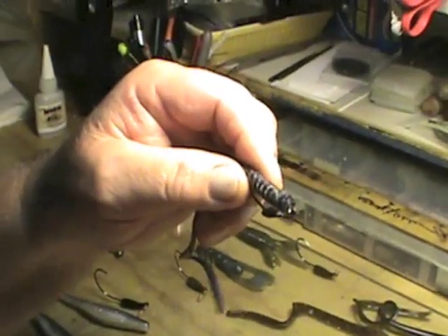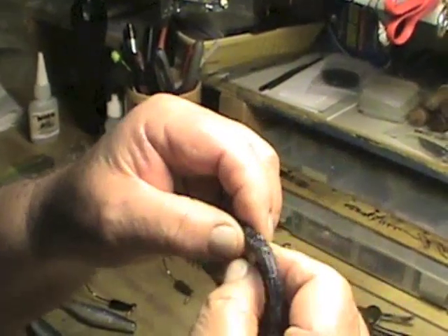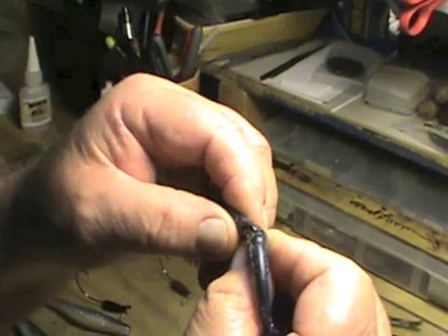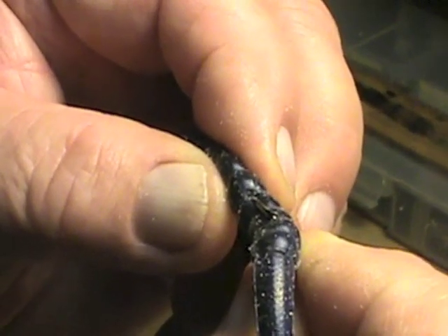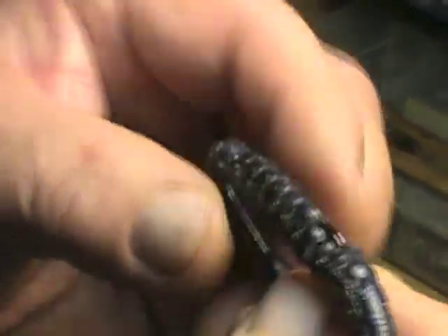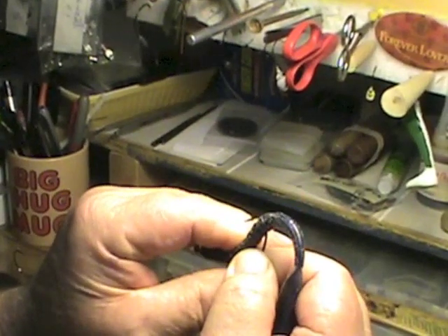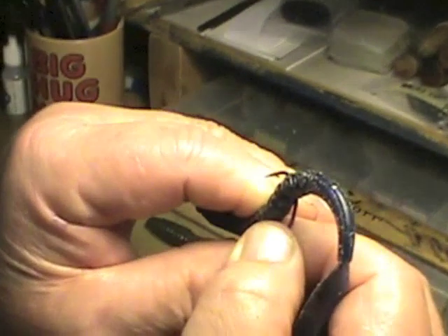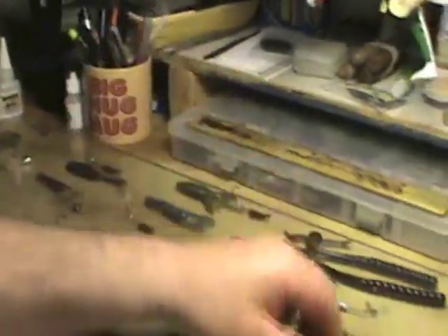It's important that you learn this technique to fish this bait in submerged wood and weeds. We pull the worm forward slightly, push the hook down a little bit, and just put the tip in the worm. Now when the bass comes along and mouths the worm, they press it down, the hook is exposed, and you've got them.